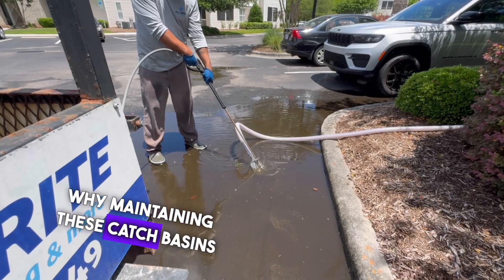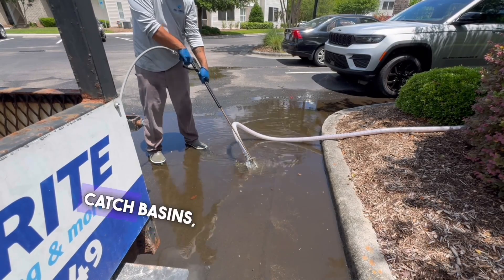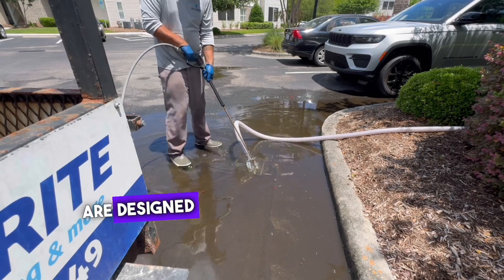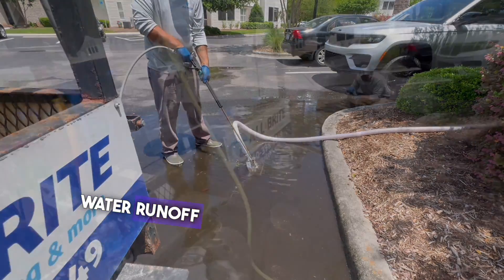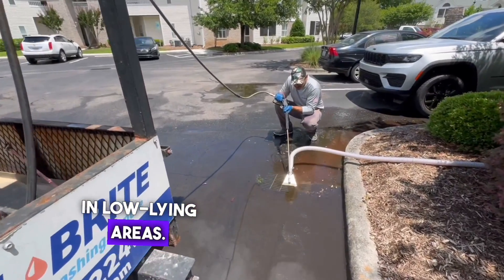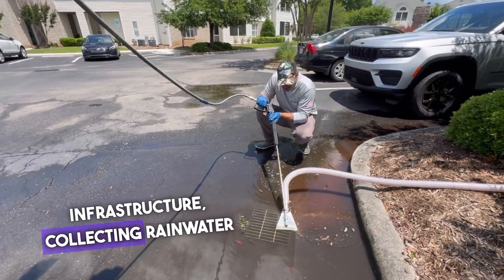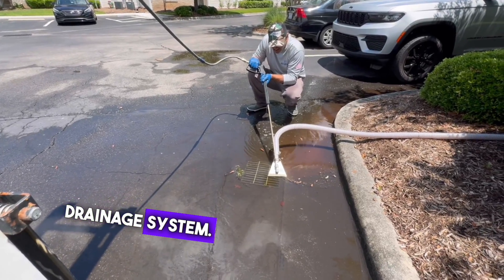First, let's talk about why maintaining these catch basins is so important. Catch basins, also known as storm drains or curb inlets, are designed to manage surface water runoff and prevent flooding in low-lying areas. They are an essential part of urban infrastructure, collecting rainwater and directing it to the underground drainage system.